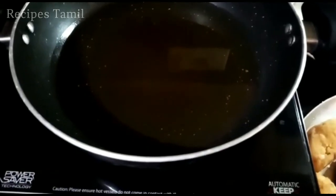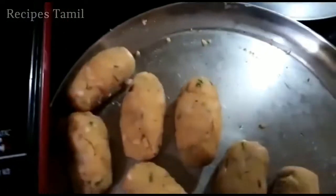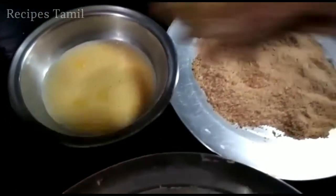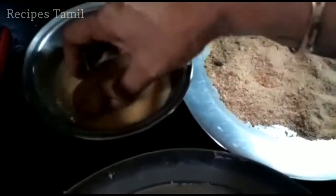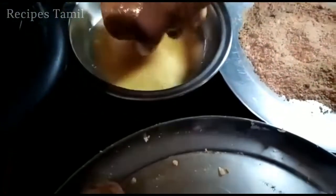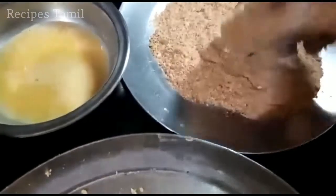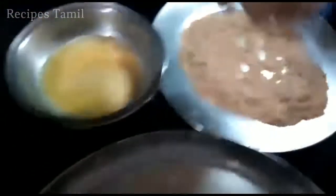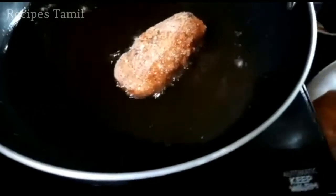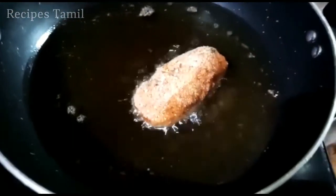Now add the breadcrumbs. Put it in the pot.